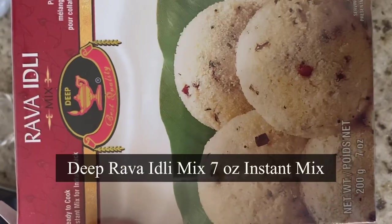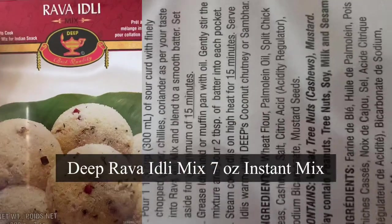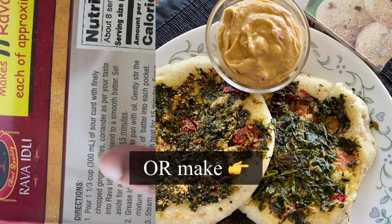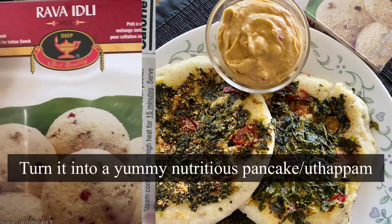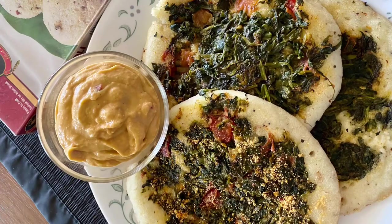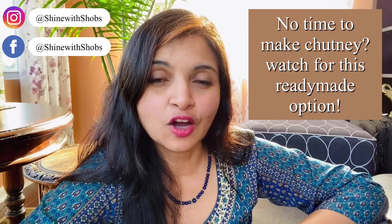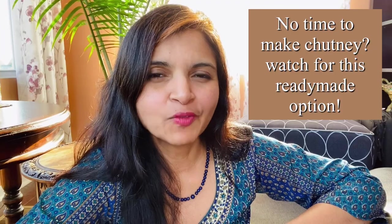I'm using Deep brand — you can use any brand that says rava idli mix, easily available in any Indian store. Originally these are steamed using an idli mold, but I'm going to make a yummy and nutritious uttapam or veggie pancake. Traditionally served with chutney, I'm going to show you a great option instead, so don't skip any part of the video. Let's get started!